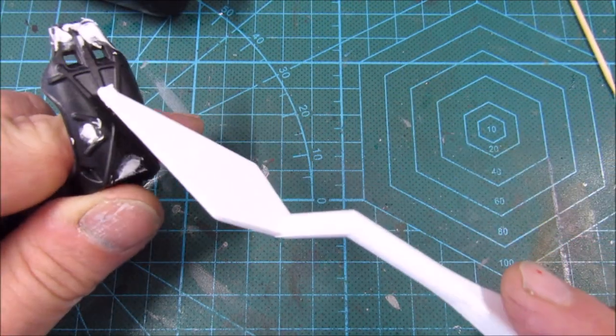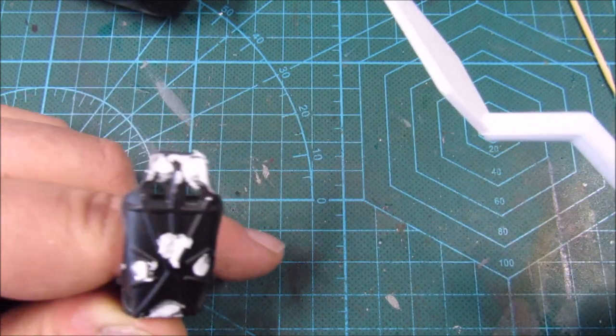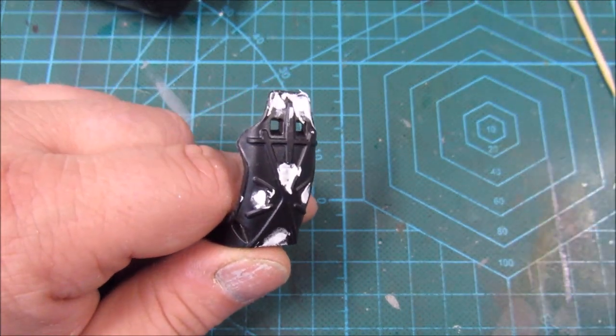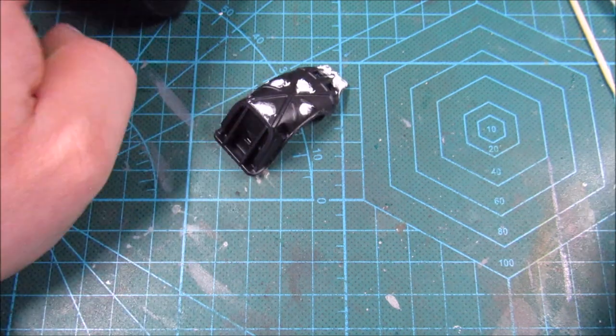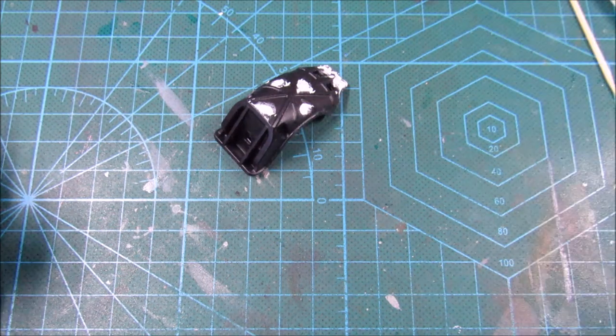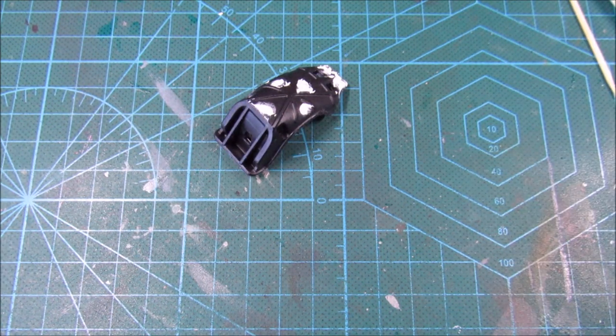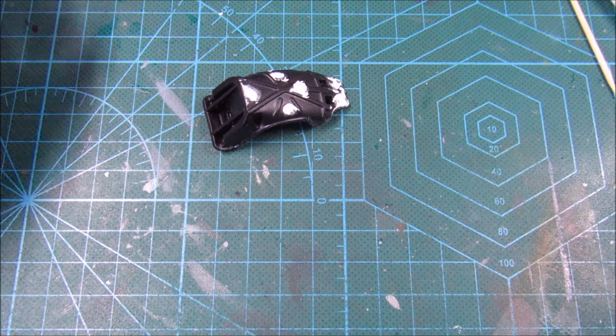Since I did not buy the photo etch set for this — which would have included seat belts — and the kit decals are the wrong color for this scheme, I'm going to attempt to make my own seat belts with just masking tape, and then maybe cut out the buckles from the decals and use the buckles on top. At the very least we'll have some seat belts going through there without buckles. We'll see.